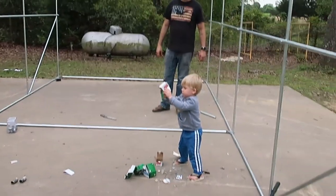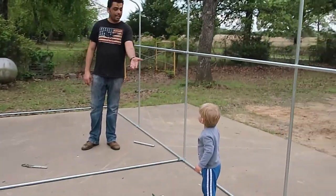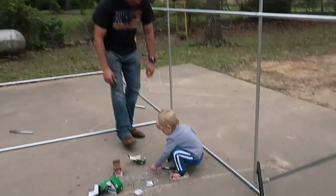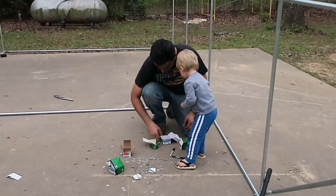No Samuel, don't do that — now daddy has to clean that up. Come help daddy clean these up now that you've made a mess.